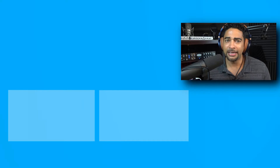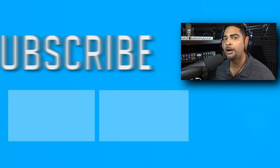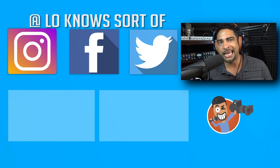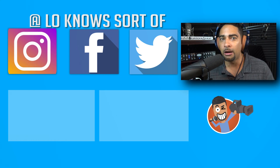That's it for the Shure SM7B! If you like the video, go ahead and leave a like; if you love it, feel free to subscribe. Let me know what you think about the SM7B connected to the Avalon, and if you have any suggestions let me know. Check me out on Twitter, Facebook, and Instagram at Low Knows. Until next time, I'll see you in the next video!